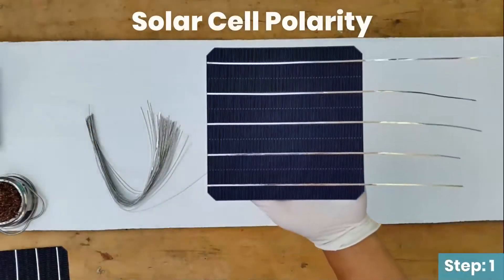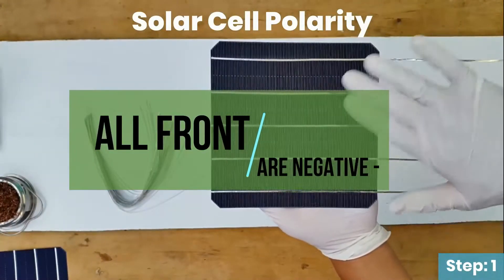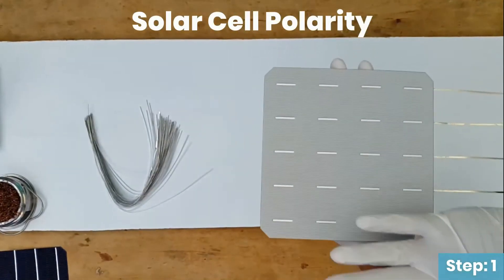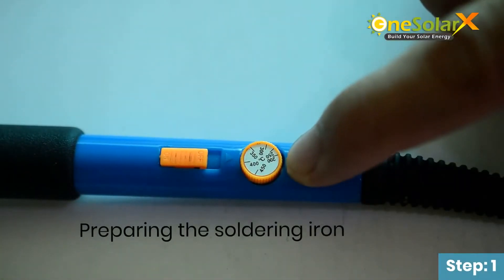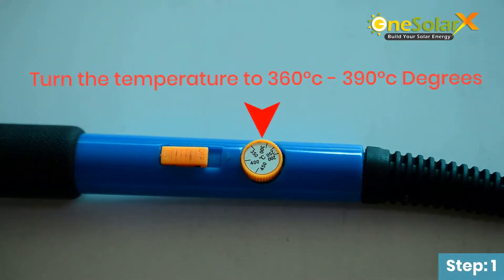Solar cell polarity: all back sides are negative, all front sides are positive. Preparing the soldering iron — turn the temperature to 360 to 390 degrees Celsius.